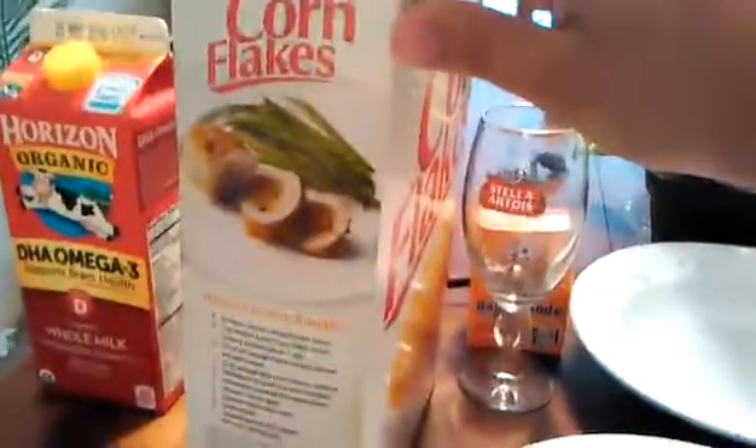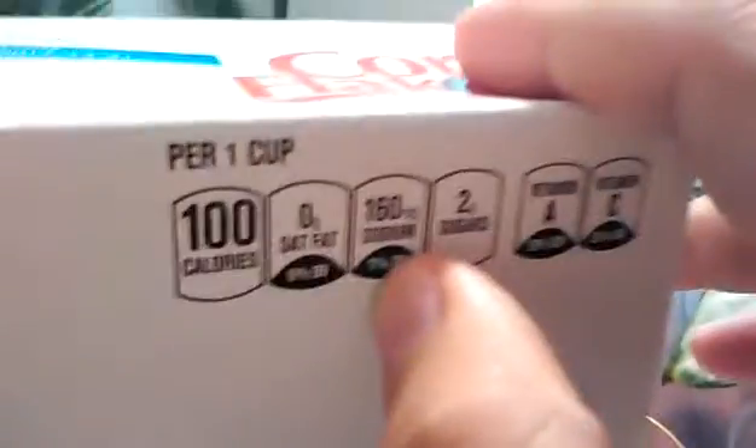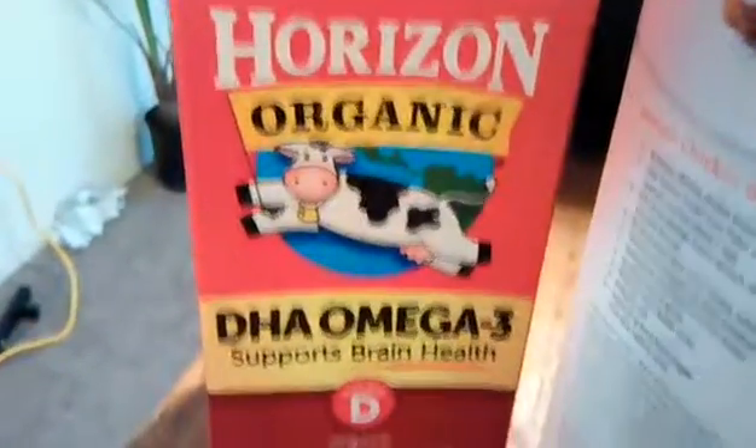Okay guys, so here we got some corn flakes. 100 calories, zero saturated fat, 160 sodium, two grams of sugar, vitamin A and C. We got some sugars here from Starbucks and domino sugar — these are the whole grain sugar from the sugar cane. We got organic milk, organic DHA omega-3, supports brain health.